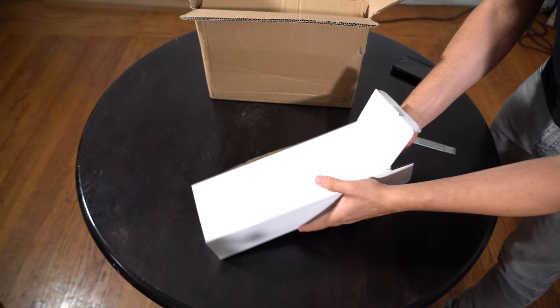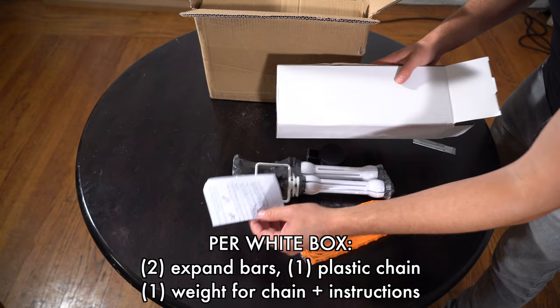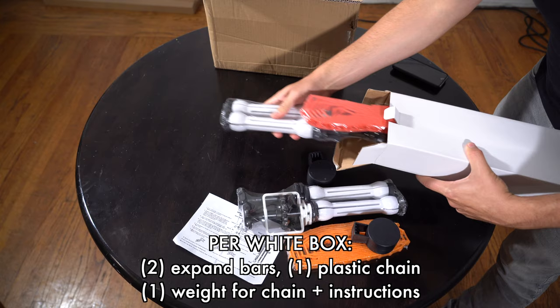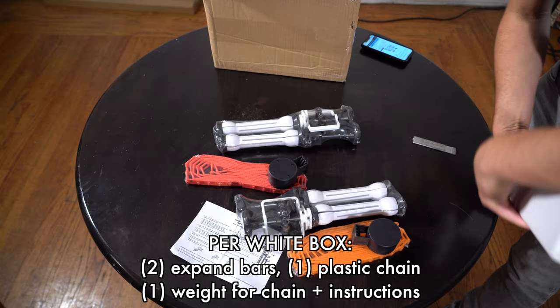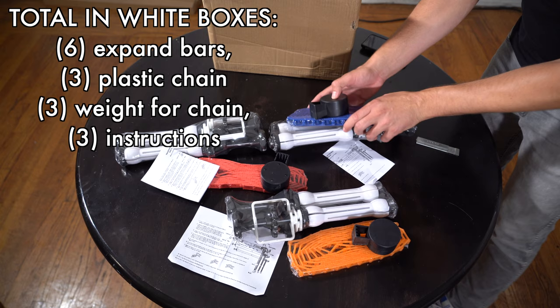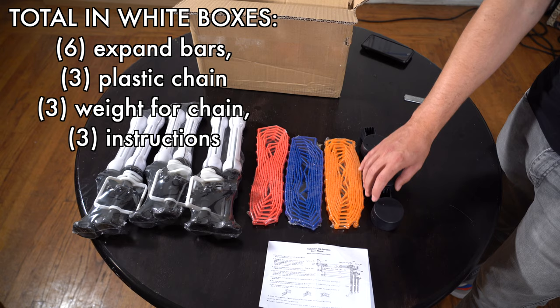These are the expanders — the expanders with the weight for the chain. It comes with an orange chain, and there are instructions included. It also comes with another expander, and it looks like it comes with two more expand bars. Each of those white boxes contains the expand bars, the weight, and an instruction kit. I assume they all work the same way, so you don't need all three sets of instructions, but it's good to have.